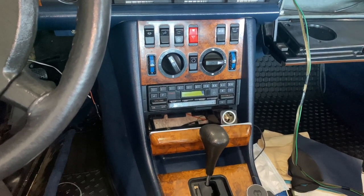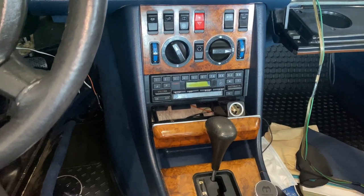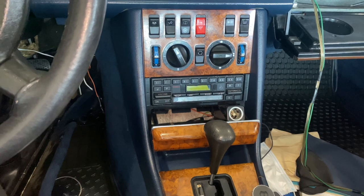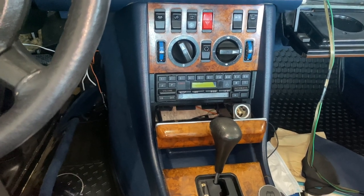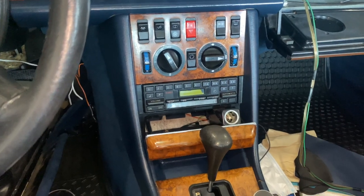Welcome back to Gold Element Auto Works. This is the 1983 380 SEC Euro spec. Any of the early W126 chassis or models should have a similar setup for the radios. This is a 1983 380 SEC.